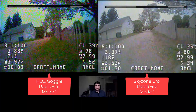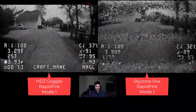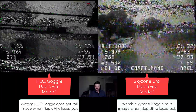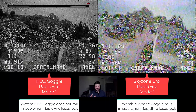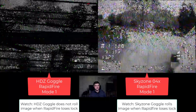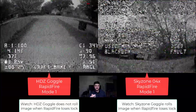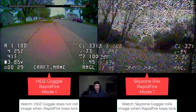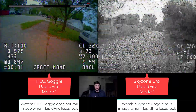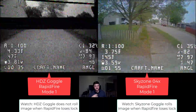What you're going to find with this black frame or black band insertion is that the image is always in the correct location vertically, because it's inserting black in the spots where there is no signal. I find that my persistence of vision is letting me carry through this issue. I've got my SkyZone on the right and my HD0 goggle on the left, both with the same Rapid Fire. Watch — you see the rolling happening on the SkyZone. That's what I'm talking about with vertical rolling. On the HD0 goggle it's getting pretty crazy looking, but it is getting through it without rolling, which makes it a lot more possible to fly.